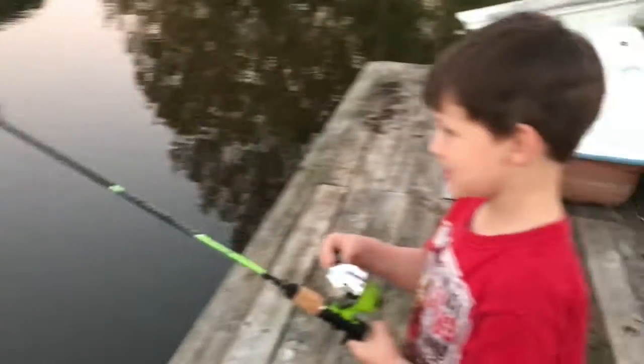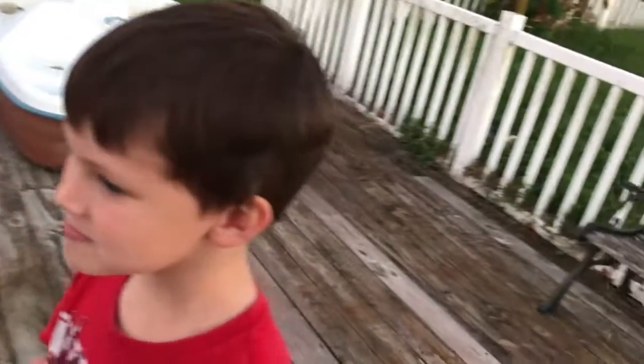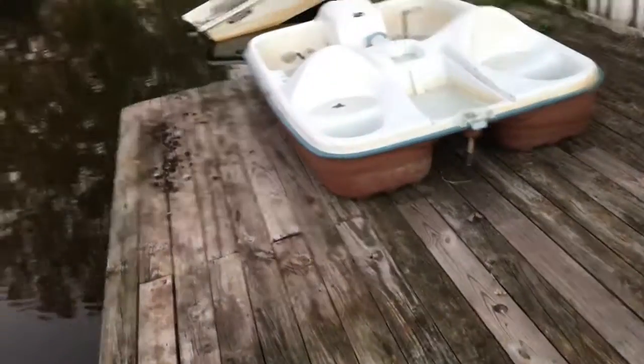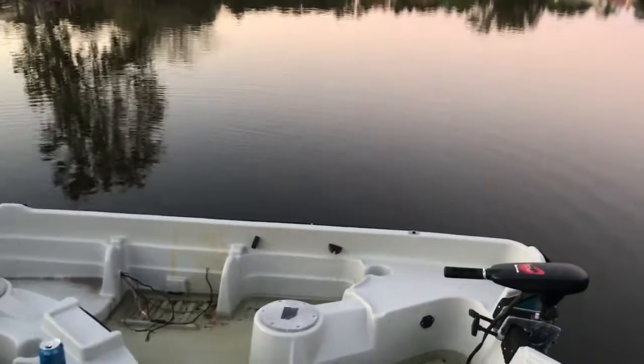Yep, that would be a naked hook. Yeah, he's an adult. This boy is wild, y'all, but he's persistent — so we're gonna get some more bait on there and cast it back out.